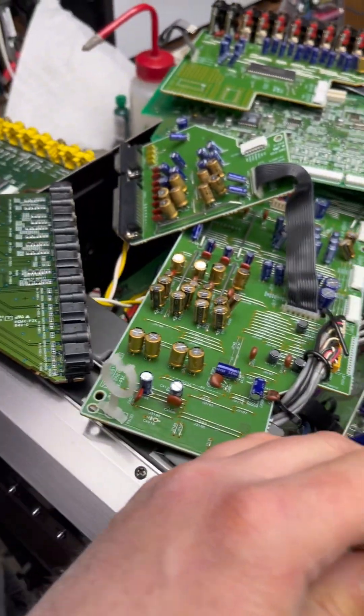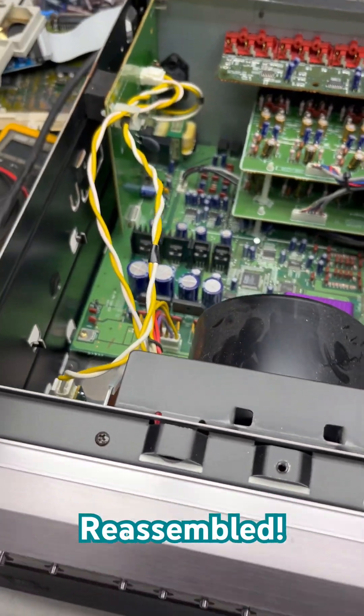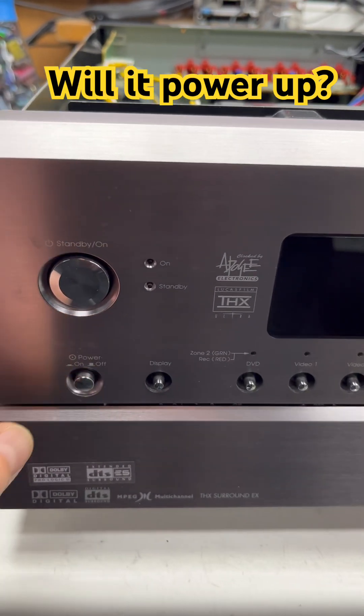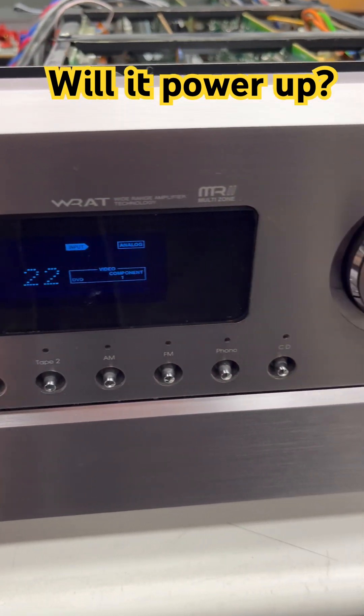Look at all these bits — oh geez. All right, all this is reassembled. It's plugged in, let's see what happens. Main switch on — three, two, one — oh yeah, turned on! Nice.